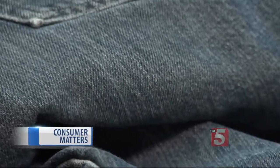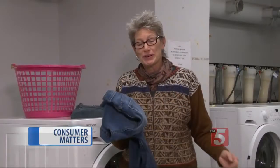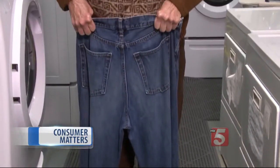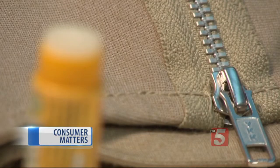To keep your jeans from shrinking, this tip from Consumer Reports' textile expert: take them out of the washer while they're still damp, step on the hems and give the waistband a tug, then air dry them. Some useful products to keep on hand.